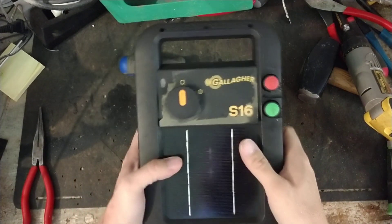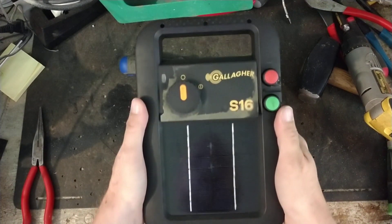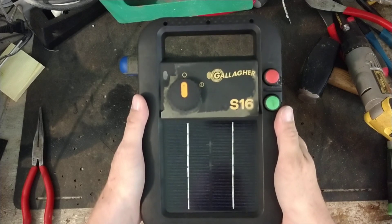Hi there, thanks for checking out our repair channel. This is going to be just an overview of this particular unit — this is the Gallagher S16.